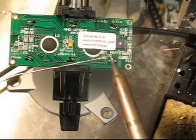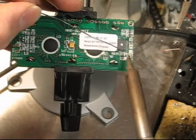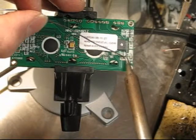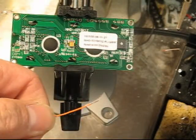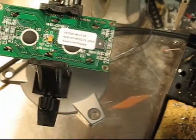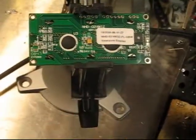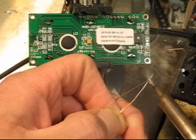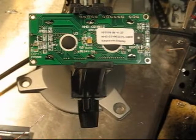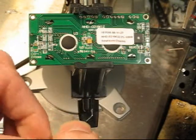I've got my soldering iron. I'm going to take some regular wire, strip it, and put it in here.